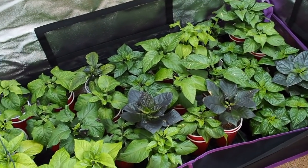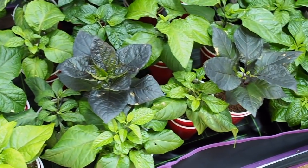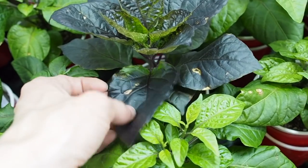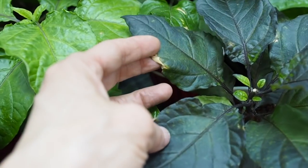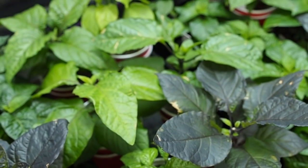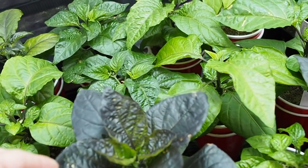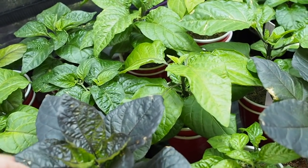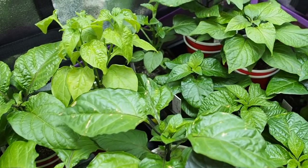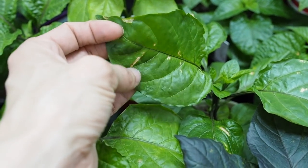These are the Capsicum Chinense varieties that I started in January. I mentioned in the last video that some of the peppers were getting these burning-looking marks on the leaves. I'm still not positive what it is, but I think it might have to do with the LED light in here because it's 300 watts — the strongest I have — and none of my other peppers are showing this kind of damage.